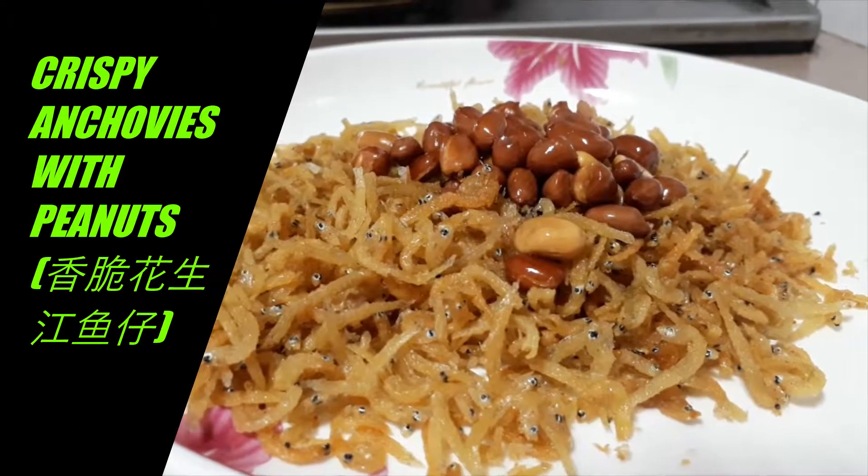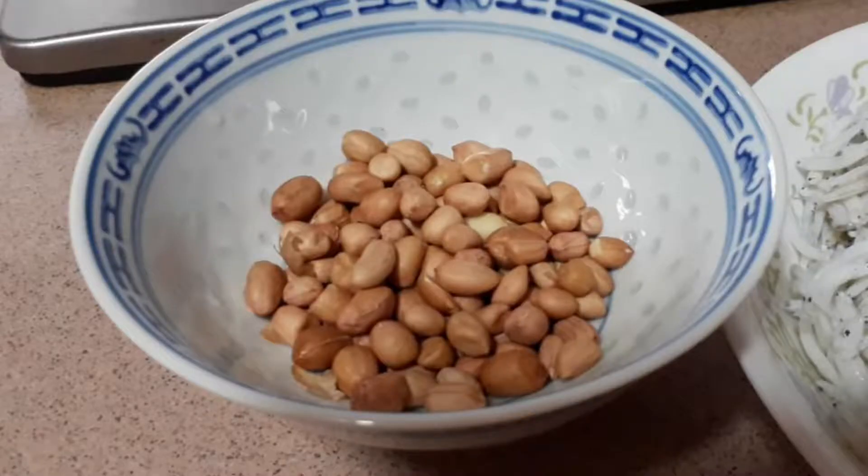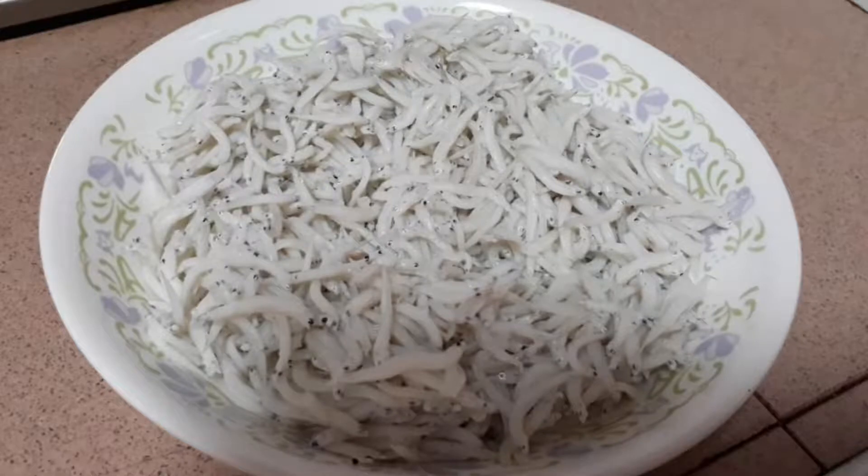This is so crispy and addictive. I'm cooking fried silver anchovies with peanuts today. This is half a bowl of peanuts, and I'm using fresh silver anchovies.